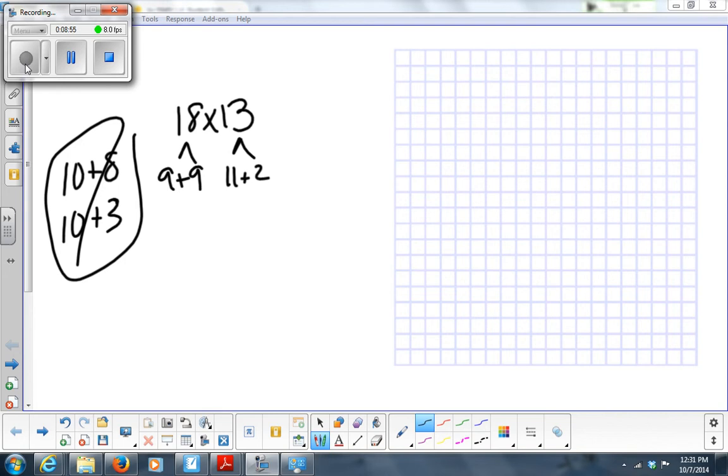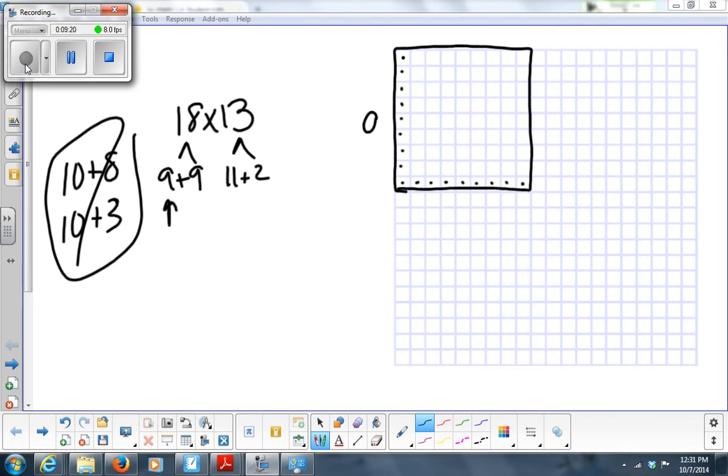So let's do 18 first — I'm going to count down 9, that's 1 through 9. Then another 9 down. And then across the top I count 9 across, then another 9. Those are the beginnings of my two boxes. Then across the top, the first one I count is 11, so I count 1 through 11 across.